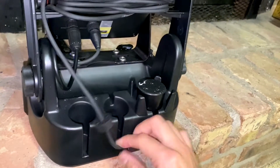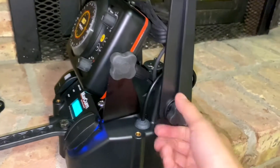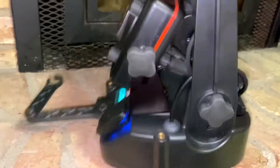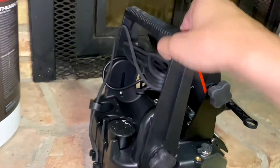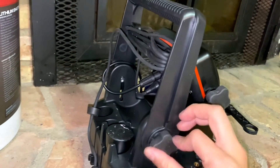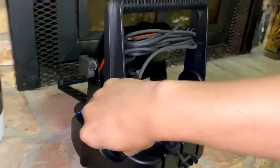Pretty cool. Another cool feature: you loosen these up on both sides and you can actually adjust it up and down based on how tall you want it. So that's kind of neat — very innovative.